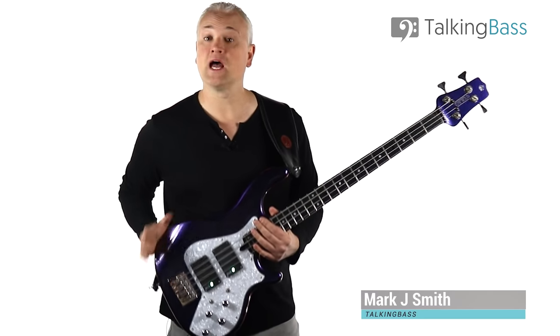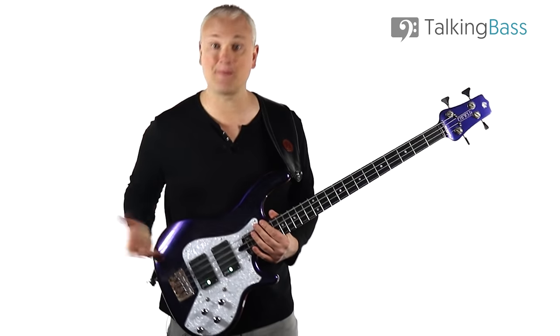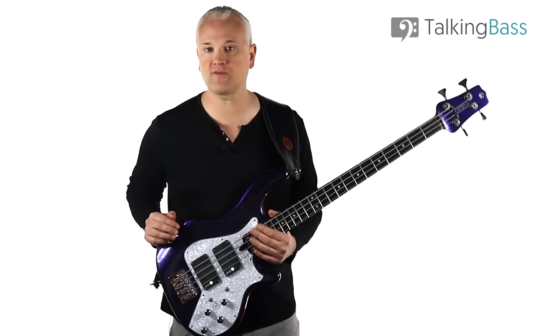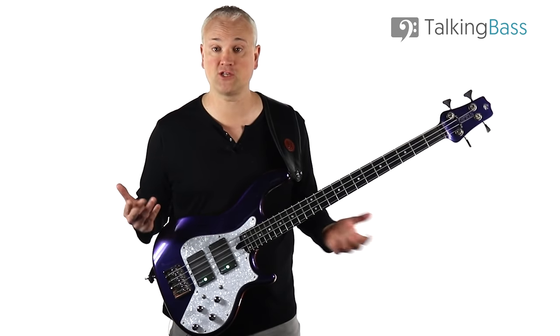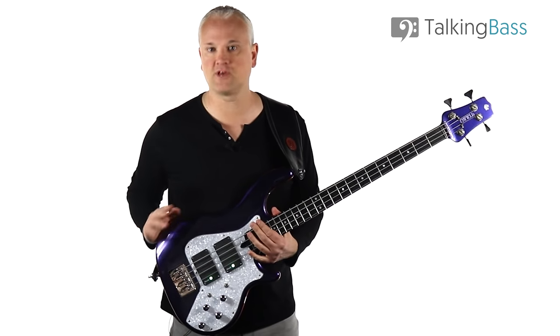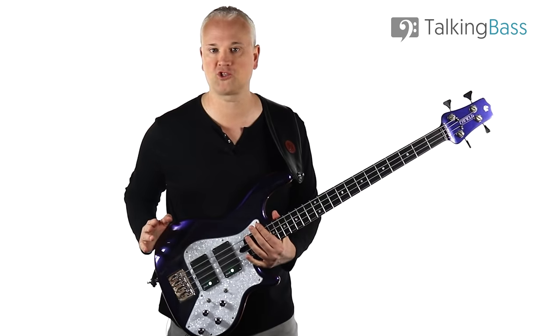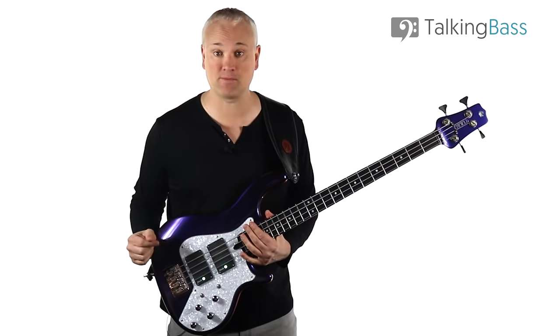Hi again, Mark here from Talking Bass. I get asked quite regularly over at the Talking Bass Live Hangs about tone. The questions are quite varied in nature — people might complain about getting a slap tone, or they might find it hard to hear themselves on stage, or the bass might be farting out as they increase volume, but most of the time they all boil down to one general question about how to set the tone controls on a bass or an amp.